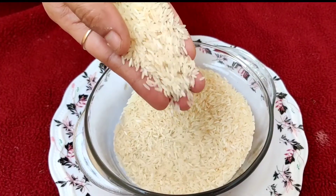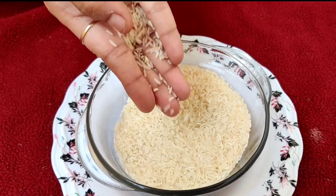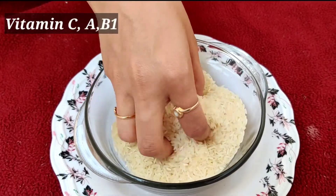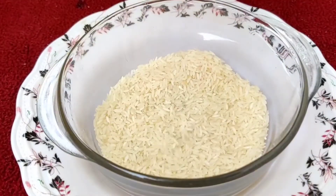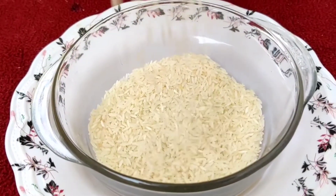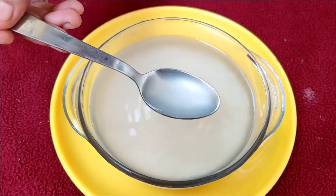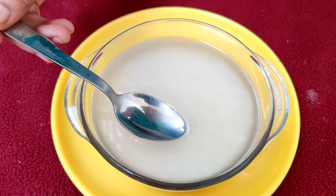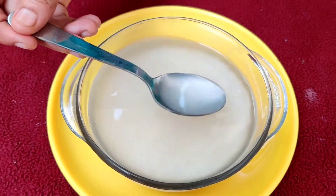Rice water contains natural antioxidants, amino acids and vitamins like vitamin C, vitamin A and vitamin B1, which together shrink pores, tighten your skin and also enhance glow to your skin. On regular use, rice water can delay premature aging of skin and gives you flawless skin texture.